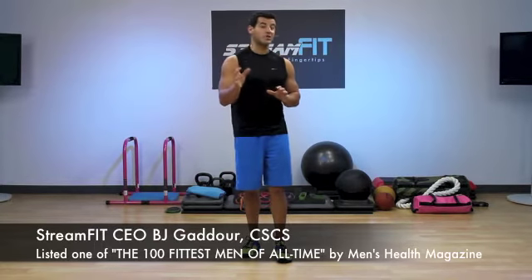Yo, BJ with StreamFit here with another fantabulous metabolic exercise that combines the squat and the skater jump. We call it the squat and skate, and I guarantee you it will elevate your metabolic rate.